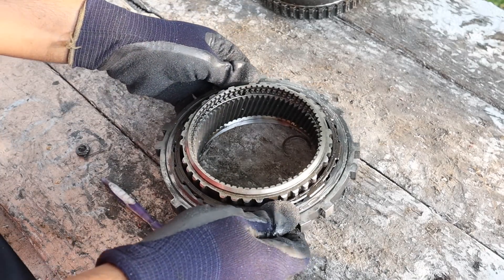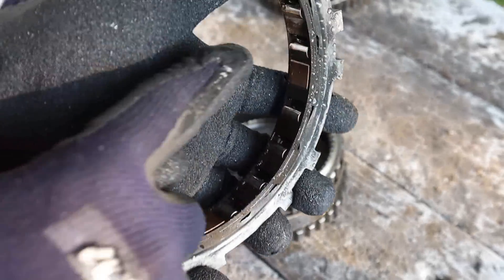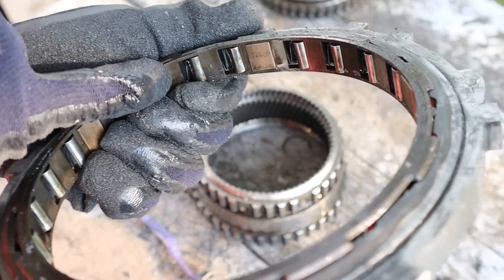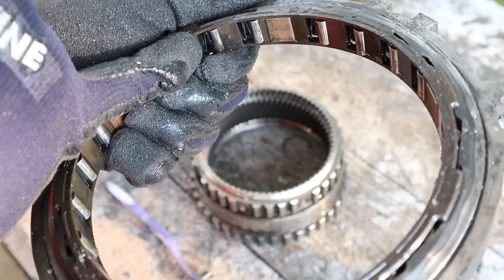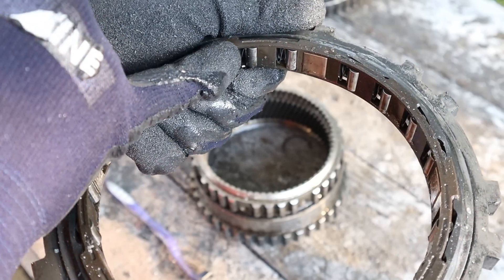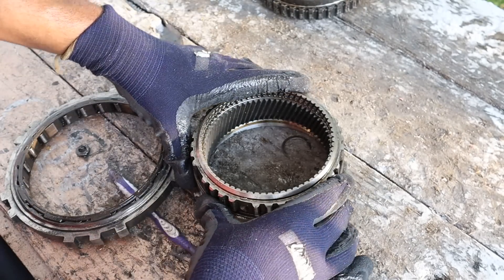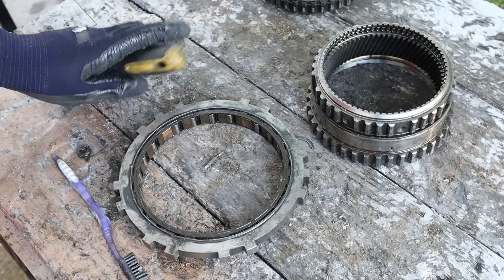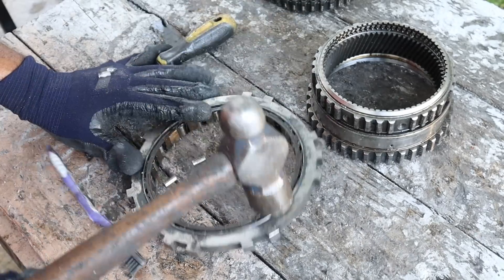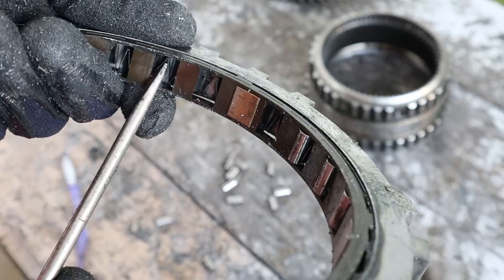Next up let's take a look at the sprag bearing. As I mentioned earlier this is basically a one-way bearing. If you look closely inside of here you can see there's actually these little rollers. Now these rollers have a little bit of a spring to them, so when they move in one direction they will catch on, and when they move in the other direction the springs are actually going to push them up against the surface over here so that all of them are essentially clamping against the surface preventing it from turning. Here's a closer look at that spring.